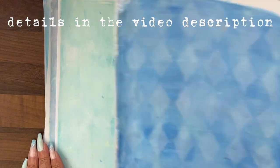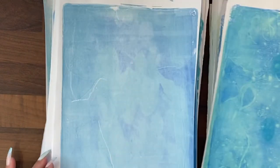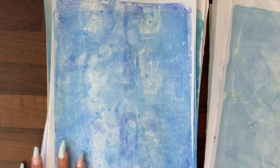Hi guys, it's Jamie here. Today I'm going to look at some very basic jelly plate printing because this was requested by Audrey in our Mermaid Creator Club. I haven't done both sides because I tend to use jelly plate prints in collage and even add extra processes to them for mixed media work.